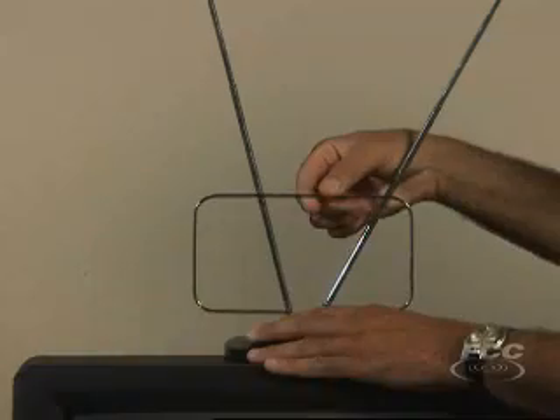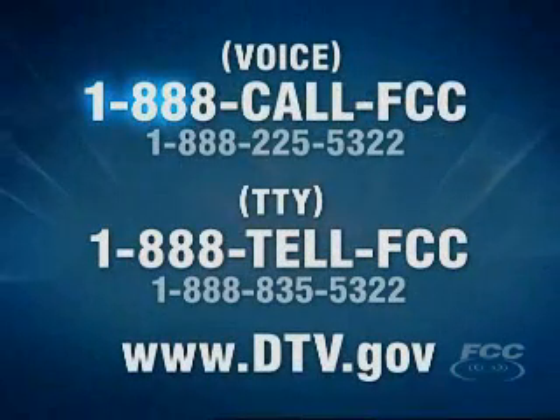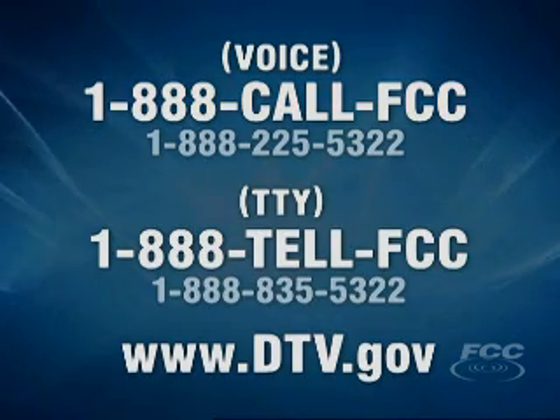You may, however, need to adjust where your antenna is pointing to get the best signal. You can call us at 1-888-CALL-FCC for more information on antennas, or go online at www.dtv.gov.